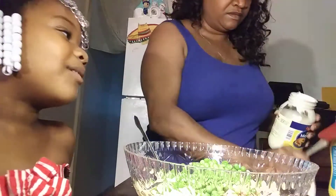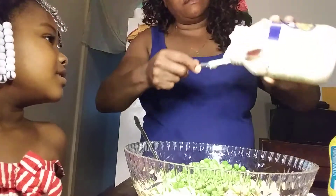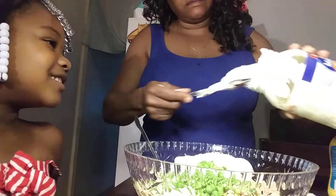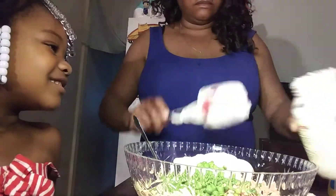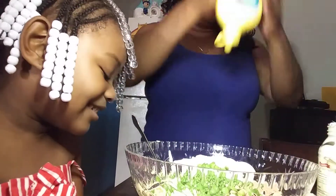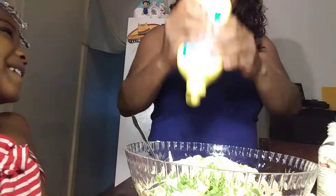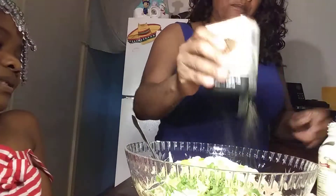I don't like any kind of peas. I want you to stir this up, but let me add the rest of the ingredients, okay? Mayonnaise! And then I put some mustard in it. I don't measure nothing — I just do what I gots to do. A lot of black pepper. Move back, baby, cause this is gonna make you sneeze. If you sneeze in this macaroni salad, I'm gonna be so upset.